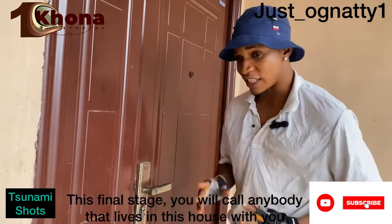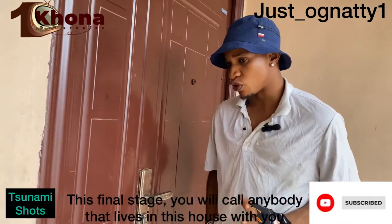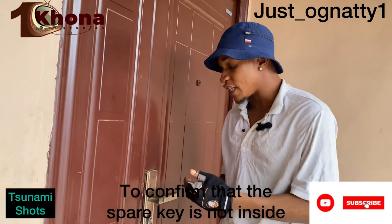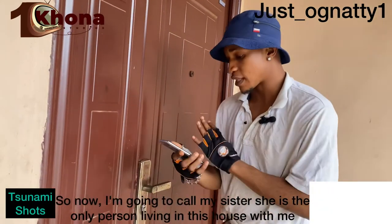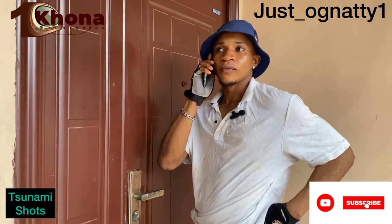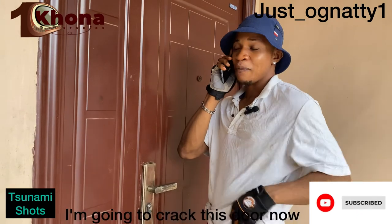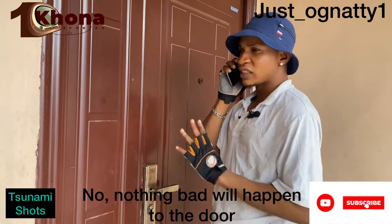Now this is the final stage. You will call anybody that lives in this house with you to confirm that the spare key is not inside. I'm going to call my sister — she's the only person living in this house with me. 'Hello, Anita, I'm going to crack this door now. Nothing bad will happen to the door. I just want to know — is the spare key with you? Where is it?'